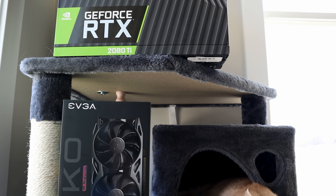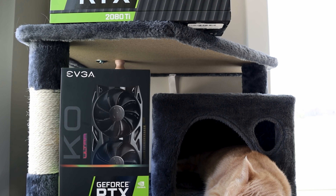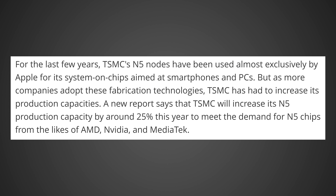This information comes from Tom's Hardware. According to Tom's Hardware, quote: 'For the last few years, TSMC's N5 nodes have been used almost exclusively by Apple for its system on chips aimed at smartphones and PCs. But as more companies adopt these fabrication technologies, TSMC has had to increase its production capacities. A new report says that TSMC will increase its N5 production capacity by around 25% this year to meet the demand for N5 chips from the likes of AMD, Nvidia, and MediaTek.' This is absolutely fantastic news for gamers, because 25% is definitely nothing to sneeze at — that is going to be a massive increase in production.